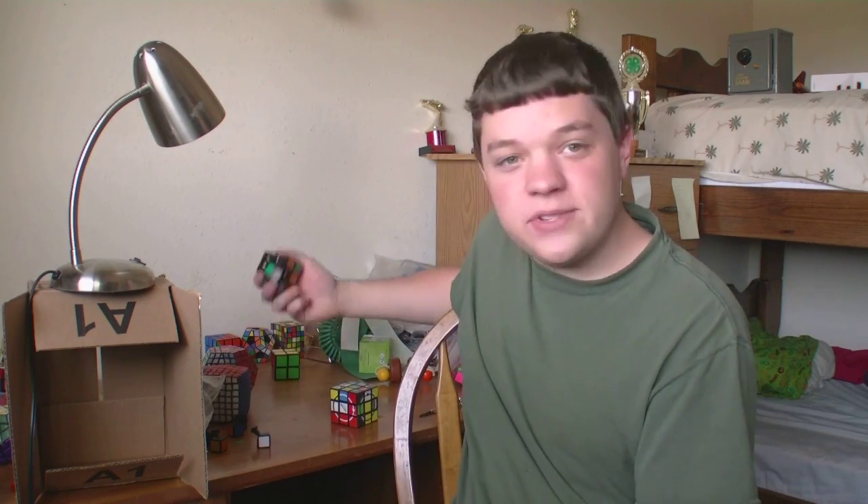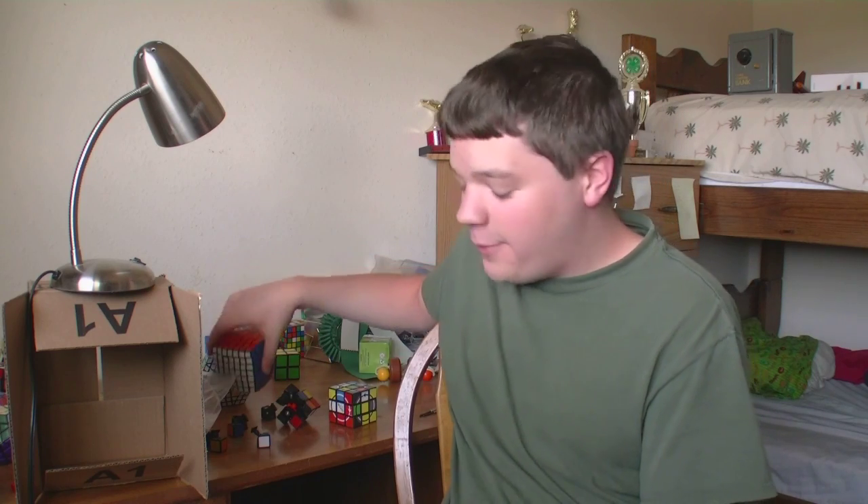Do you have any phobias? Man, why so many thumbs up? No, I don't believe I have any. I do suffer from a few annoyances, like dropping cubes off of a roof, cubes popping, and my ability to get my videos up on time.